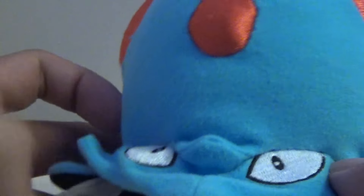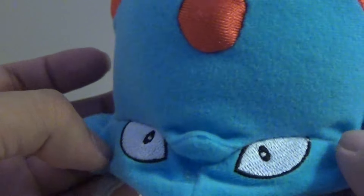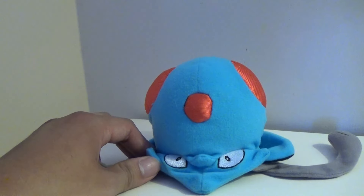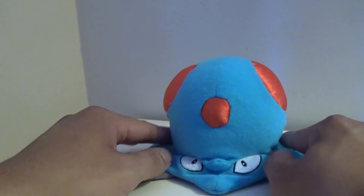Tentacool has his black eyes right there, just on the face, and there's his mouth. I always thought he looked like a gray matter alien kind of creature, which is cool. It's like an alien squid jellyfish, and I like the idea.